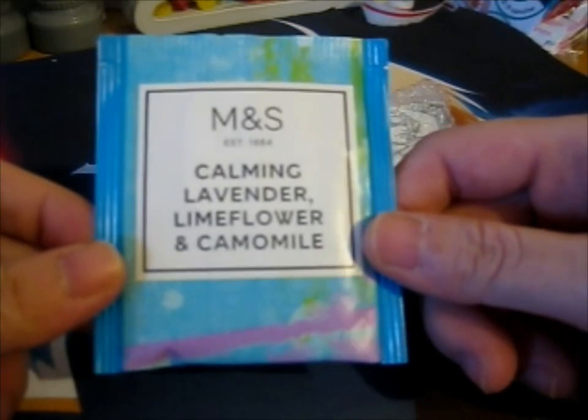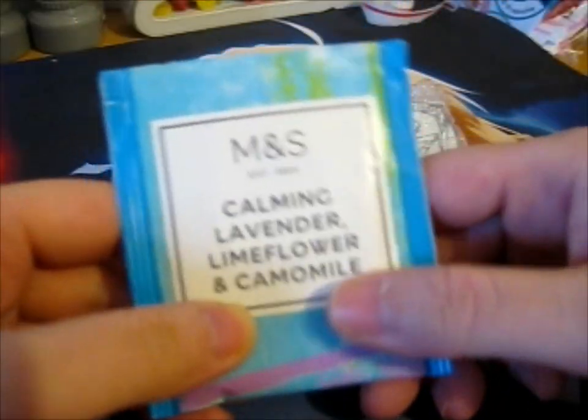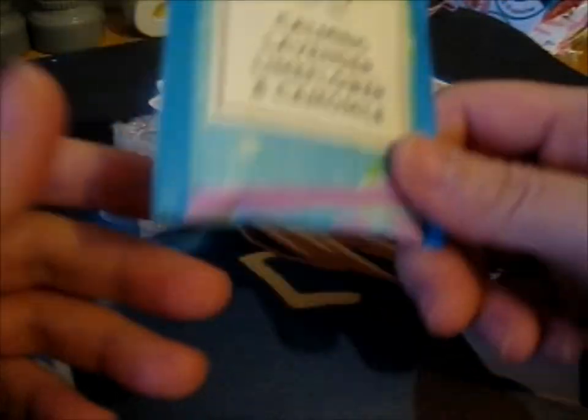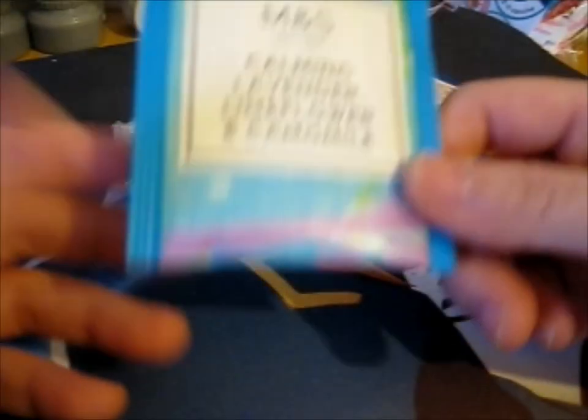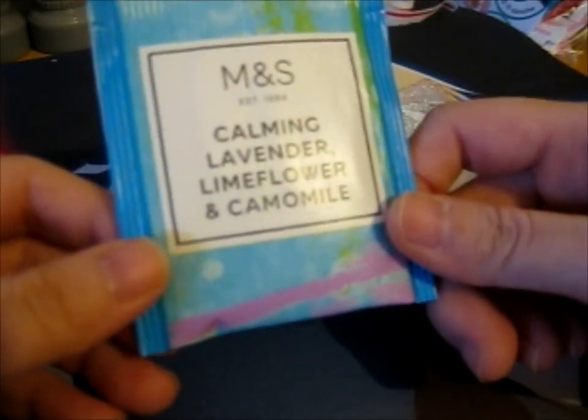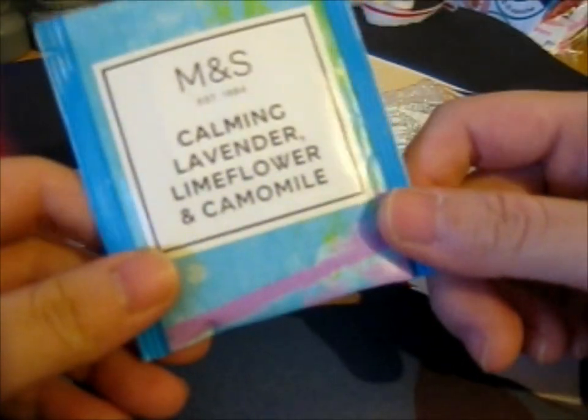They were kind enough to put in some calming lavender, lime flower, and chamomile tea. Since it's all the way in Hong Kong, it just didn't occur to me that they'd have an M&S over there. It does — it's one of the main grocery stores that this person goes to.